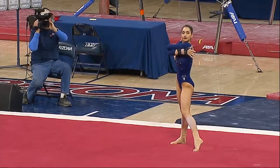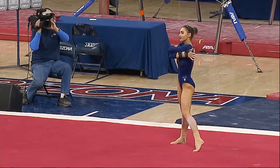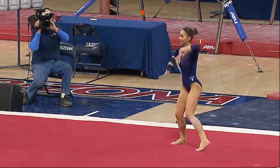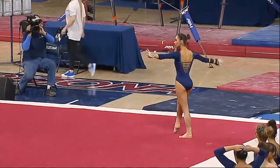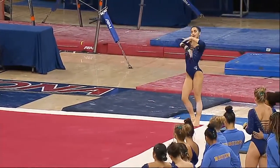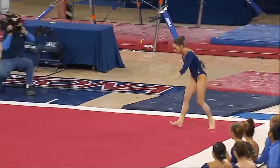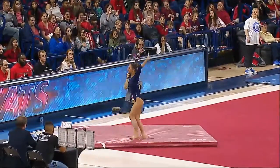And this is Stella Savidoux, next up on floor for UCLA, and she is exhibiting as well. Two and a half.